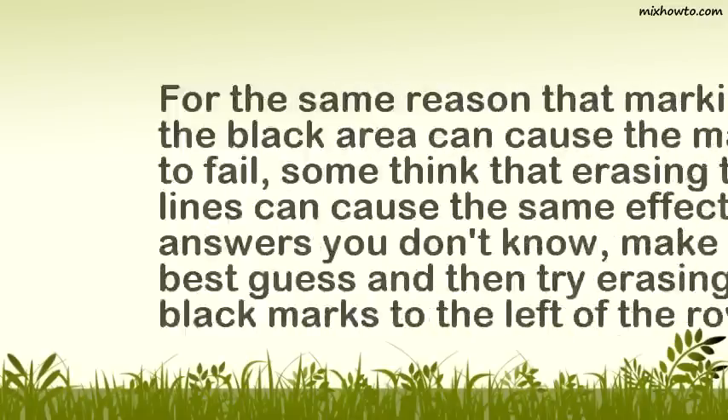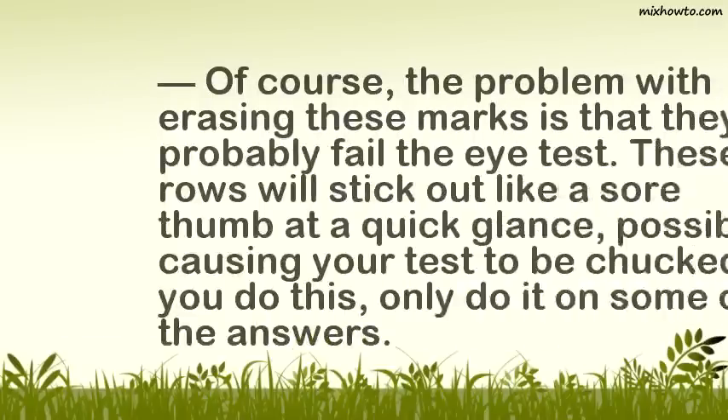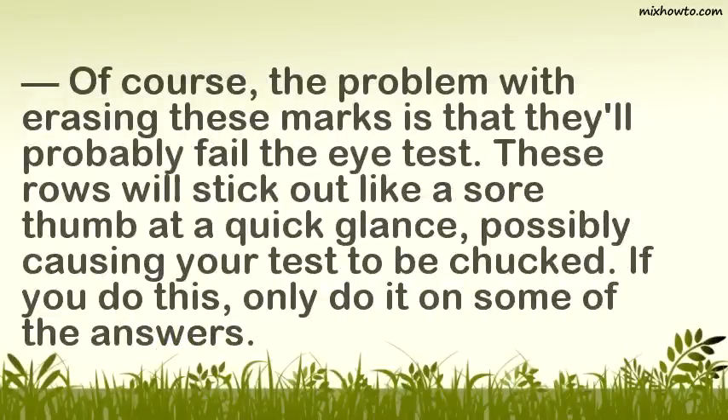Step 2: To erase the lines. For the same reason that marking in the black area can cause the machine to fail, some think that erasing the lines can cause the same effect. On answers you don't know, make your best guess and then try erasing the black marks to the left of the row. The problem with erasing these marks is that they'll probably fail the eye test — these rows will stick out like a sore thumb at a quick glance, possibly causing your test to be chucked. If you do this, only do it on some of the answers.